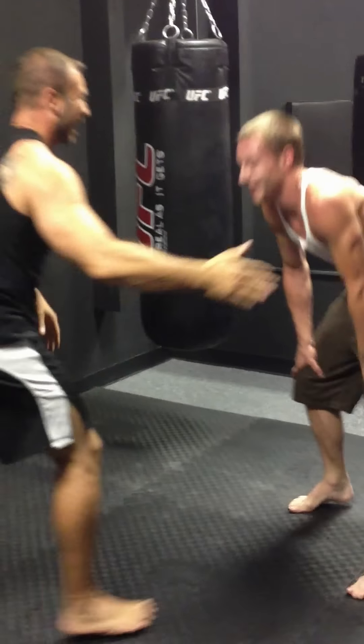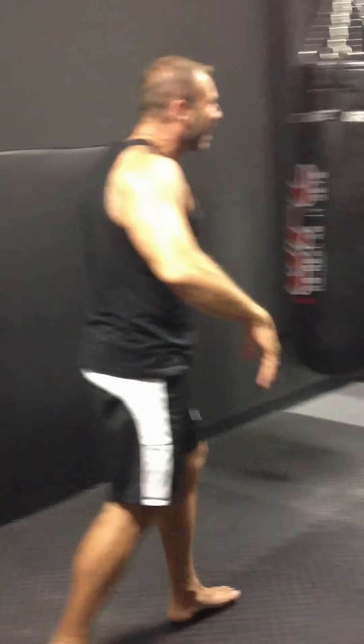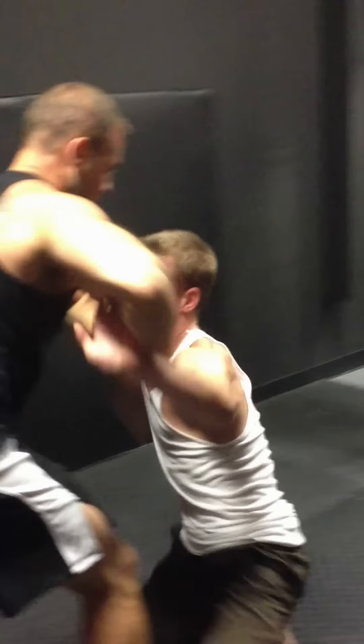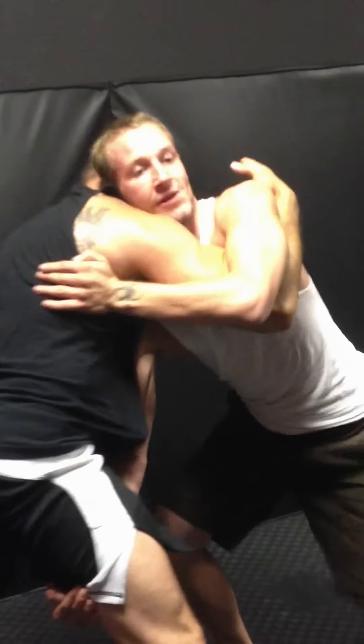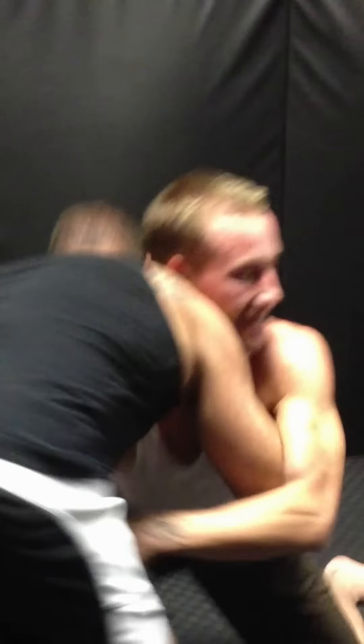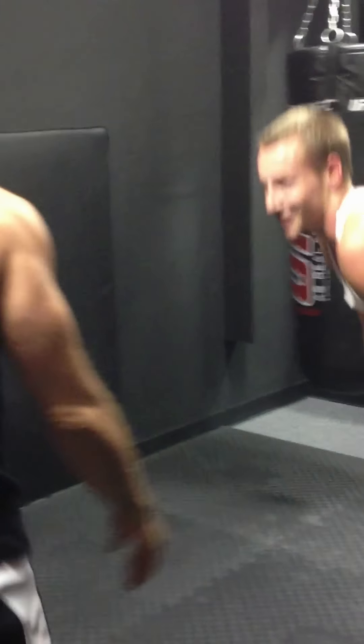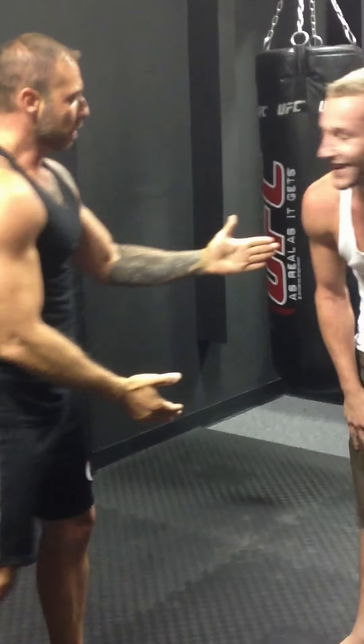Never turn your back, you don't give your back. Those underhooks — there you go, you got it, nice. I get that now. You got it. From here, from here.